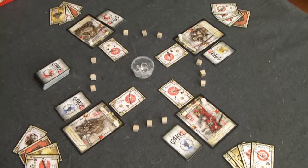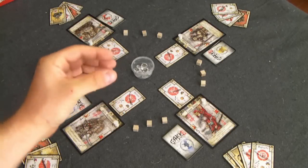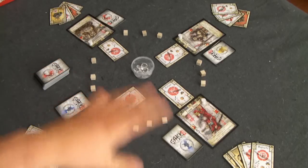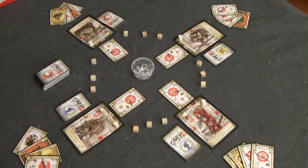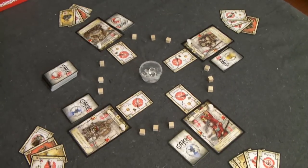Here's the setup for a four-player game of Sake and Samurai. I've compressed everything closer to the table so we could get it all in frame. In reality, you would definitely want to spread this out quite a bit on a much larger table. You'll be adding cards and all sorts of things, but this is essentially how we'll start.